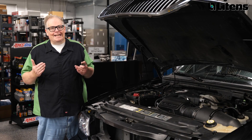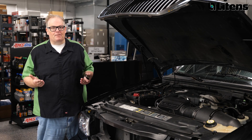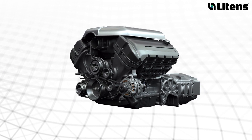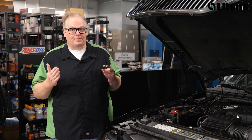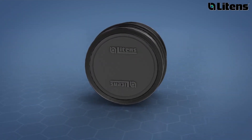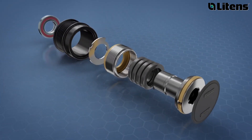An OAD pulley is designed to decouple the alternator from the accessory drive belt system and absorb vibrations from the engine and other components on the belt drive system. While a solid pulley can transfer the movement from the belt to the alternator's rotor, the absence of the OAD will impact the efficiency and longevity of the entire belt drive system. Let's look inside an OAD.